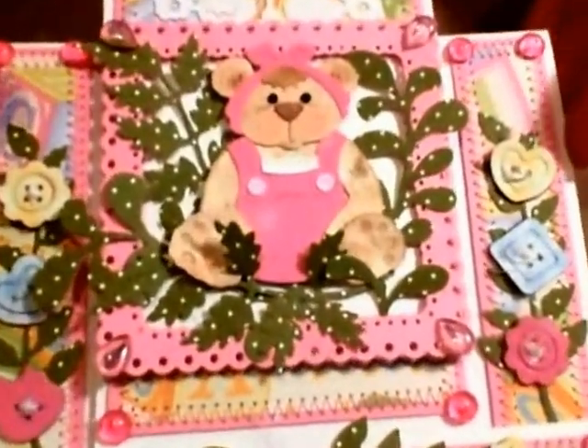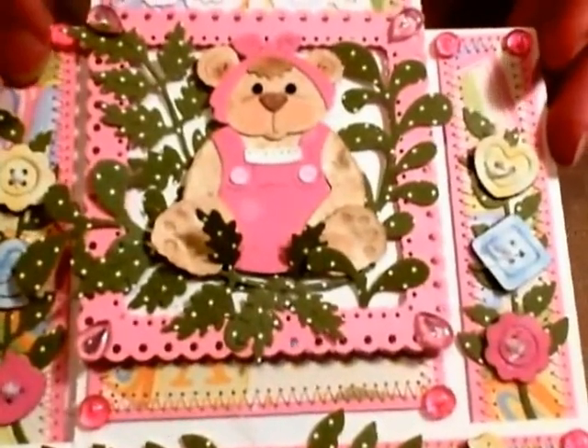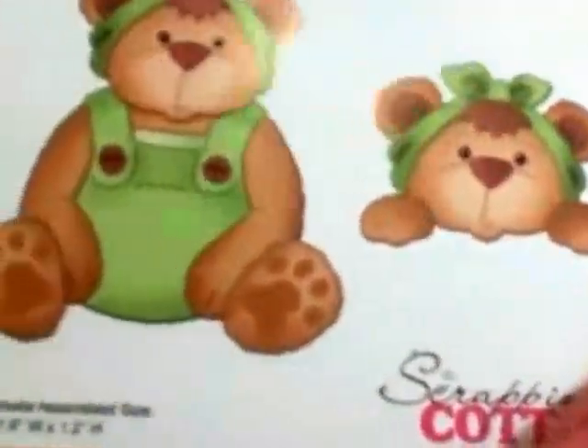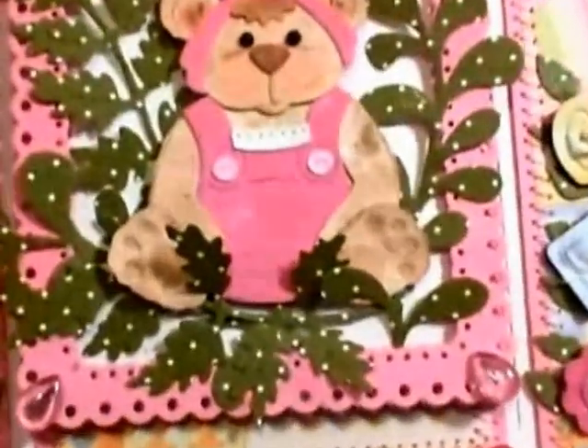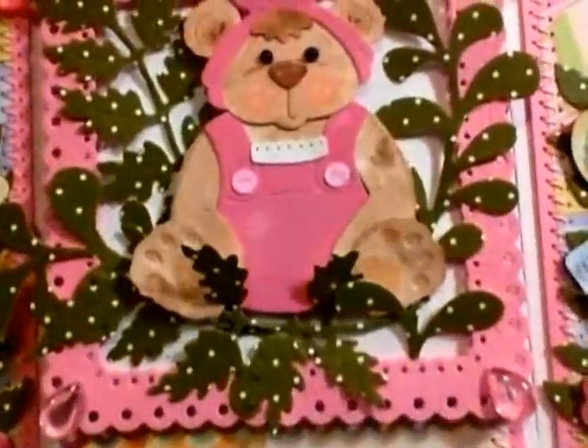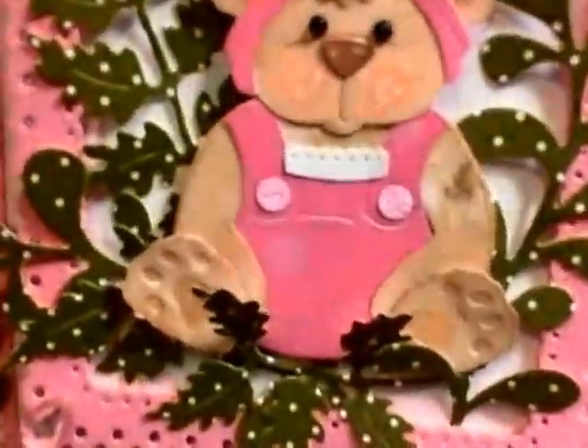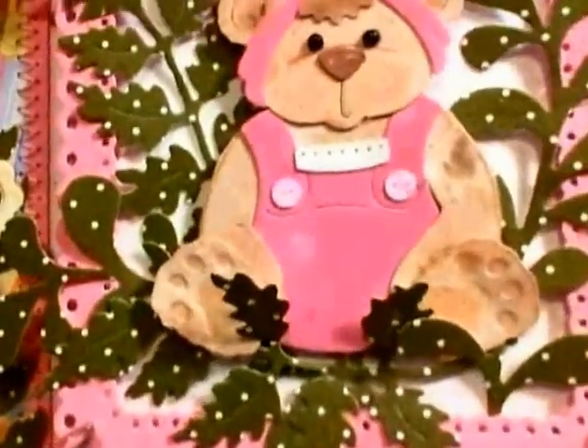Hi everyone, Cheryl here with a video for the Scrapping Cottage using this darling little Romper Bear CottageCutz die. For my bear, I did an alcohol ink technique on her, and she has a little bit of a pearl mixative — kind of a glittery pearl look. It's hard to capture on camera, but here's another one I did as well, and I'm going to go ahead and show you the technique.